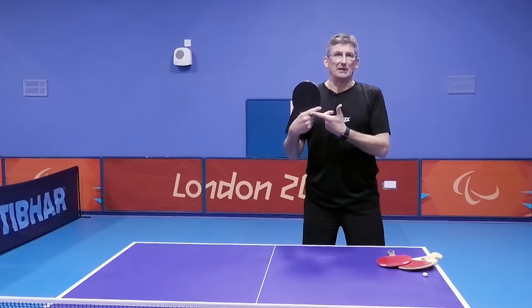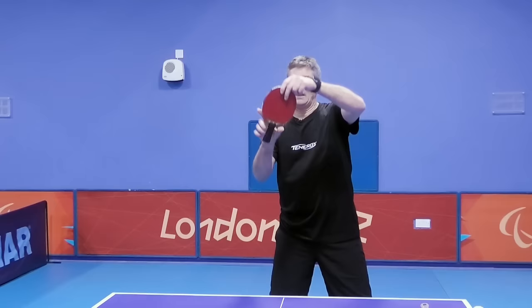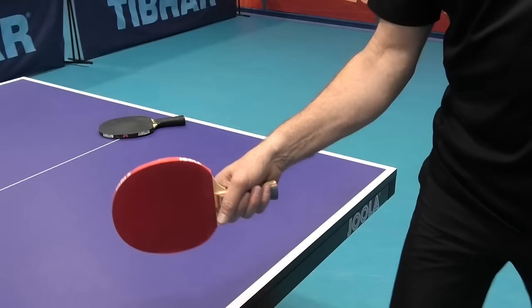For the forehand, the thumb sits above the middle finger. It doesn't matter if you're left or right-handed — it applies the same for both. The key coaching point here is this: as I drop the bat down in front of me, we have the shoulder of the blade and the V of my thumb and my forefinger. What we're trying to create is a tiny little gap between the V of the thumb and forefinger and the shoulder of the blade.